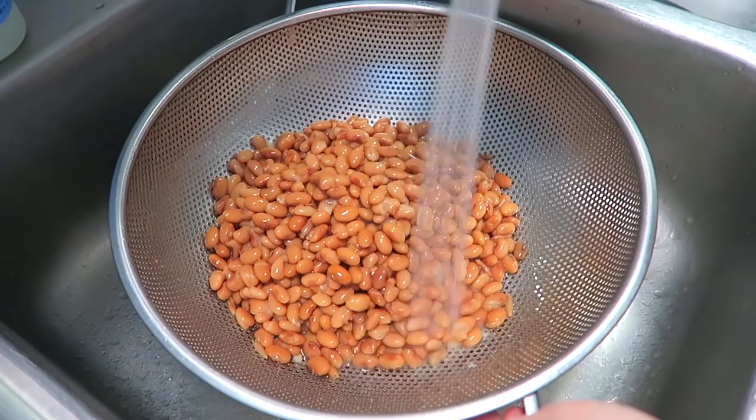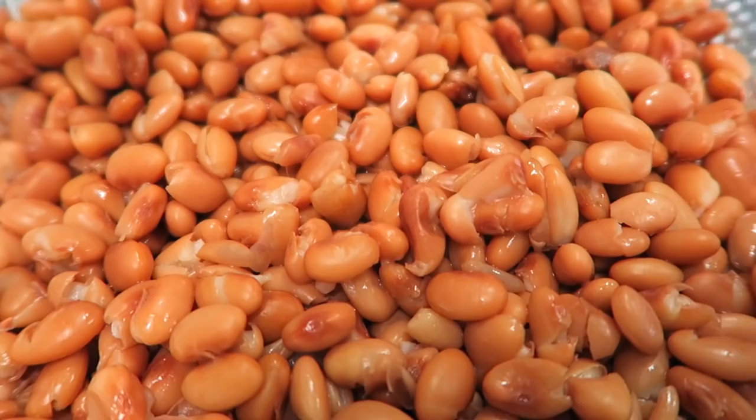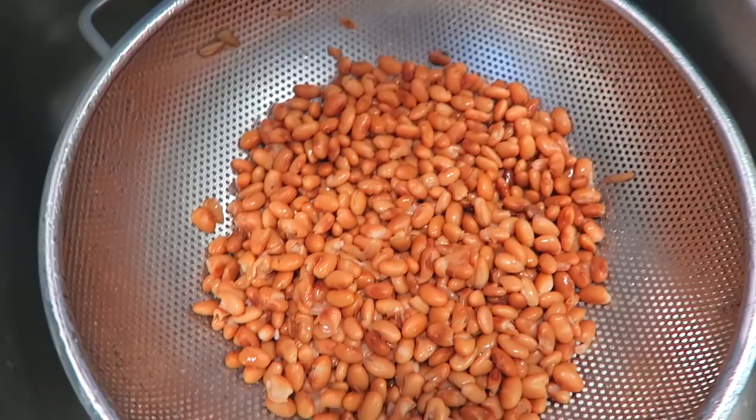After you drain them and rinse them with cold water to stop the cooking process from continuing, you have delicious pinto beans that didn't take very long. You didn't have to soak them overnight. They're amazing in burrito bowls. We're going to make a chili cheese dip with them — super stoked about it.